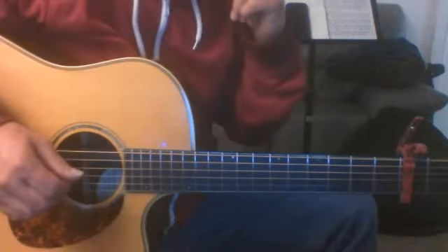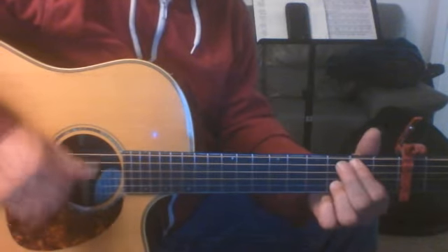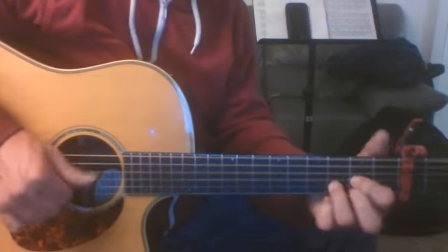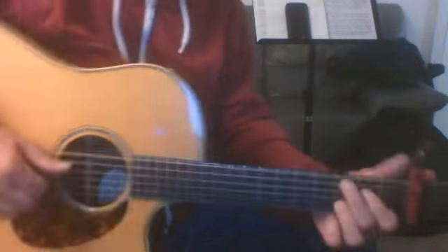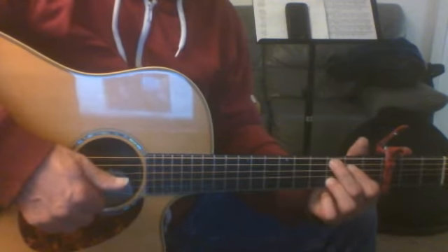Oh, that's a different part, okay. I'm trying to go to the C bass, it's also accompanied by that D string, fourth string, second fret — it's kind of like a C chord.